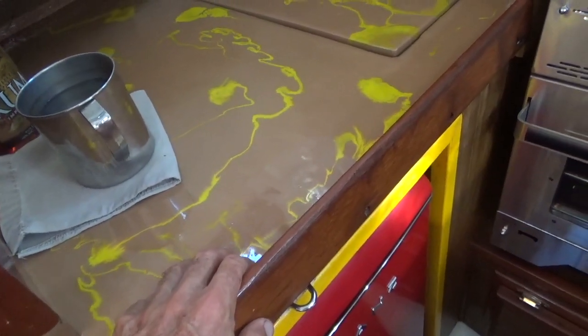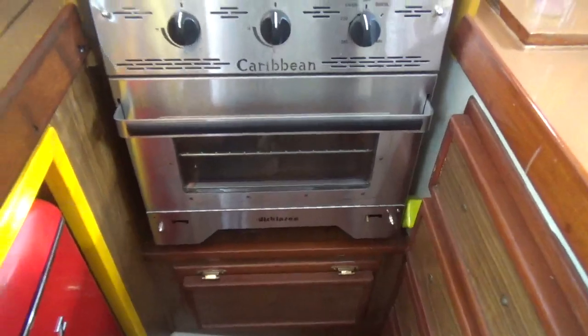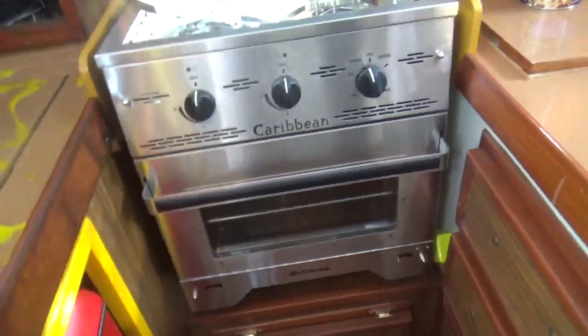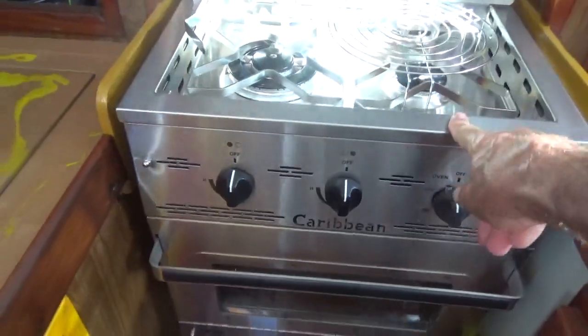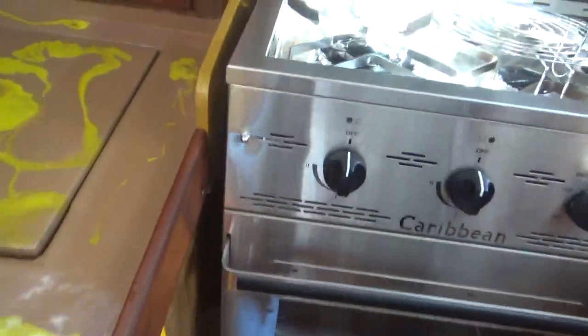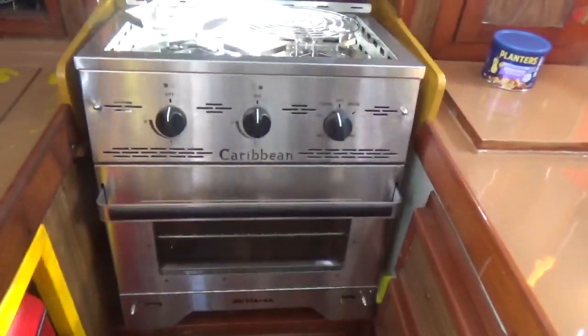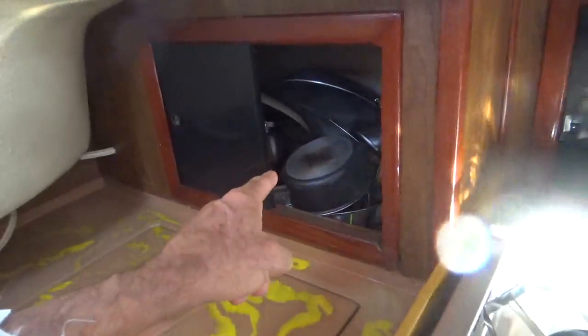The stove is a normal Dickinson stove. I wouldn't recommend it only because the customer service wasn't that good — I paid fifteen hundred dollars for the stove and they did not include the gimbals, the little hinges on the sides that allow it to swing. Those don't come included.